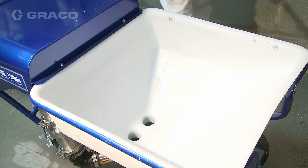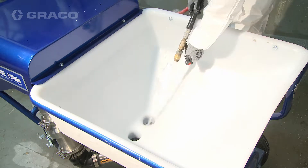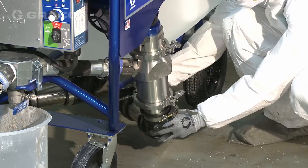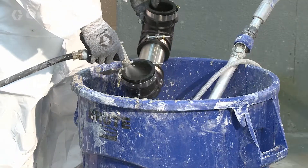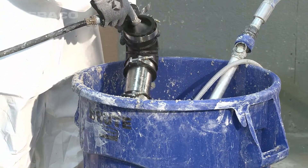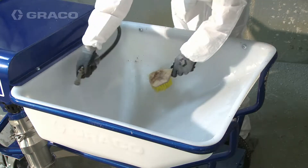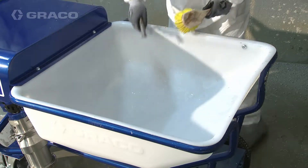Clean the hopper and inlet tube assemblies with water. Ensure less than two to three inches of water remain in the hopper, then remove the inlet tube assemblies and thoroughly clean both assemblies to remove all leftover material or sediment. Clean the hopper walls and outlet so no material remains in the hopper.